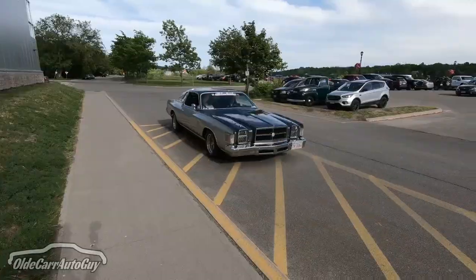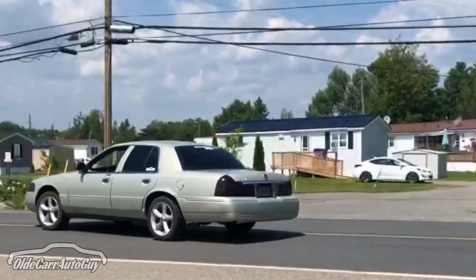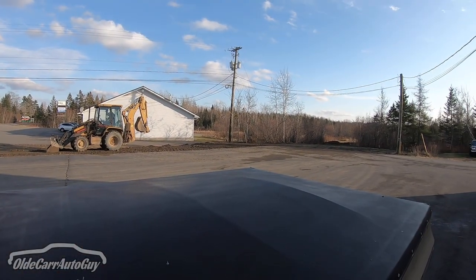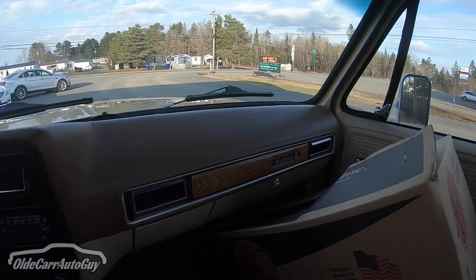Hey folks, it's Jason here with the new project truck and we're going for our first drive. As you can see, we are getting some work done to our parking lot — we're just extending it back to our property line a little bit, so it's been making a bit of a mess, but at the end of the day we're gonna have more room for cars. One thing I'm going to have to do with this truck in a hurry is find a place to mount this camera, because as it is right now I don't have anything sorted.